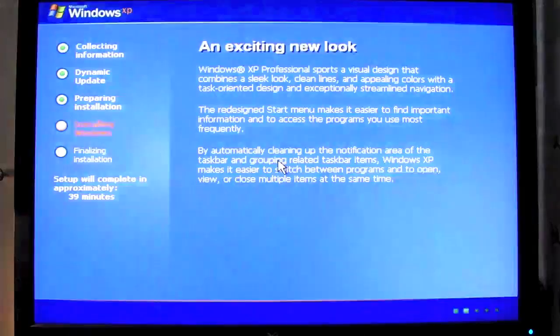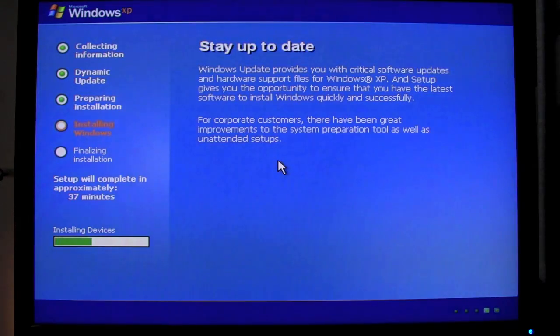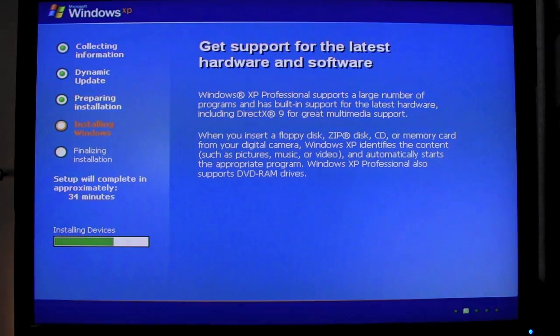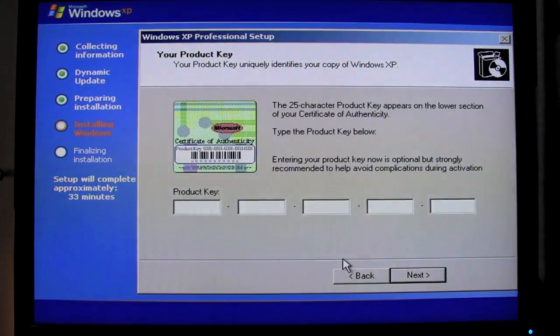And now we're going to finish the installation of Windows XP. Most of you guys probably know how to do this, so I'm going to fast forward through the entire clip. It's sped up 10 times. I need to get under the 10 minutes for this video. So basically, what you see here is just a regular installation of Windows XP.